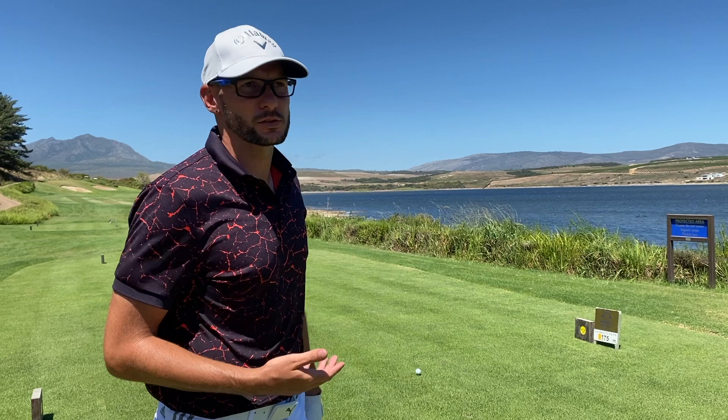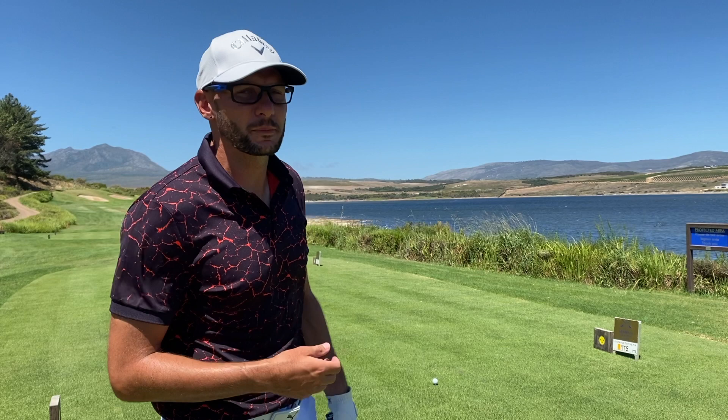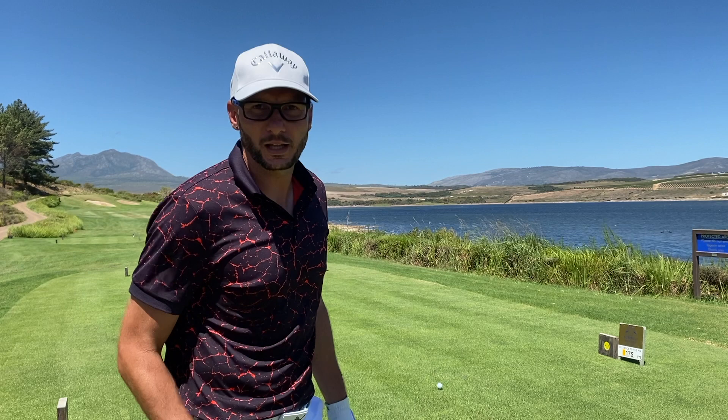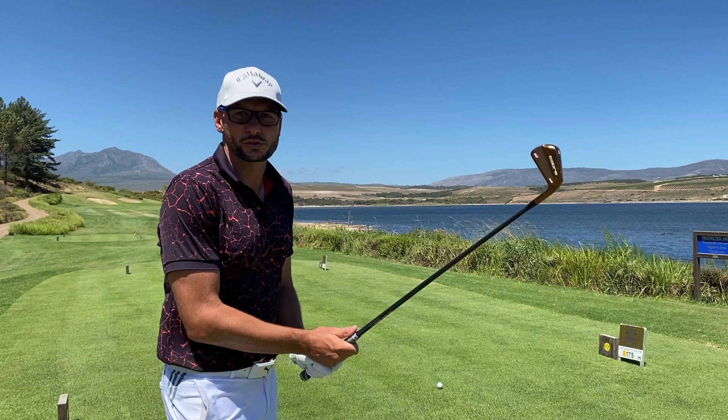Obviously, without using them too much on the driving range, without getting used to them too much — using them for the first time today on the course — I can really say that I'm happy. Happy with the way they perform, happy with what they look like behind the ball. And also the feeling when you hit it in the center, you get that soft, soft butter feeling. Obviously, like any miss-hit, you can definitely feel it, so it just takes a bit of getting used to. We'll keep going through with this one.